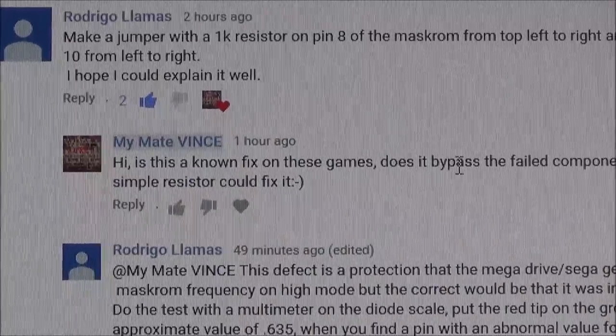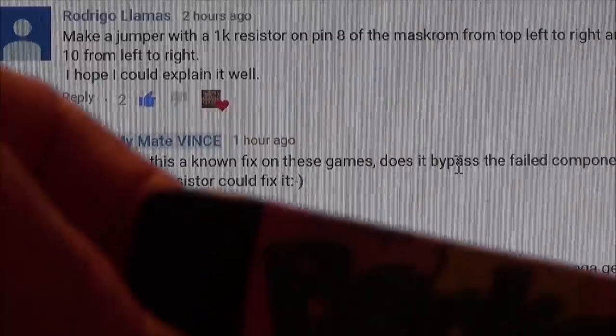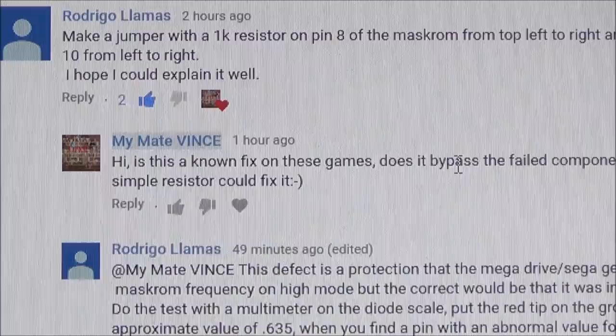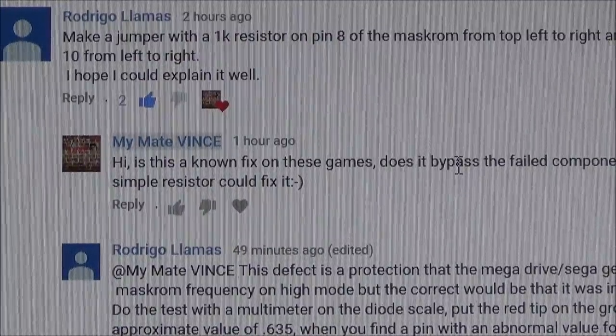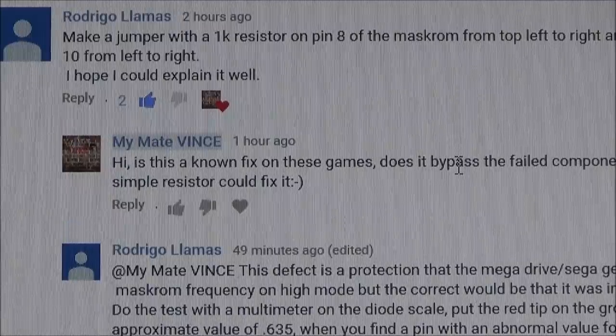Hi there, my name's Vince from MyMadeVince.com and in this video today is a revisit for Bonkers! Remember the Sega Mega Drive game? Well, check this out — I put a really interesting comment on here and I have to check it out. I'm actually quite excited.